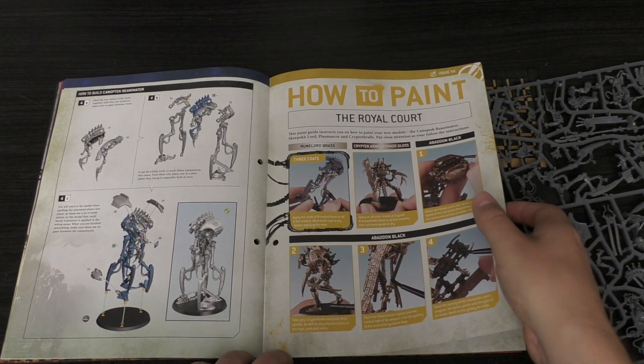The excitement of building my first Necron models — I think I did get some in the Start Collecting set, but these were definitely my first brand new Necron models, fresh off the injection mold. On the sprue you've got the Reanimator, the Plasmancers, the Cryptothralls, bits and bobs of the Scorpet Lord — yeah, fantastic.